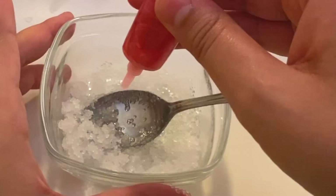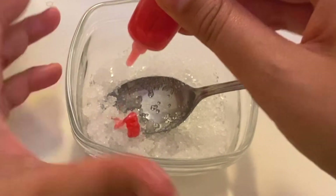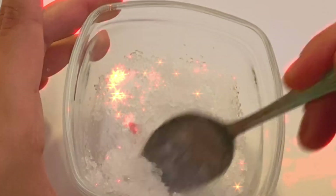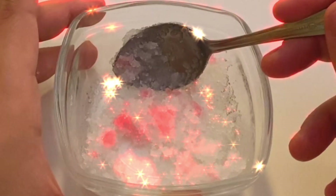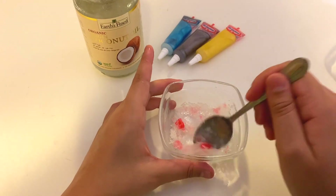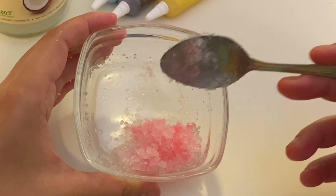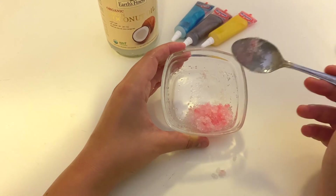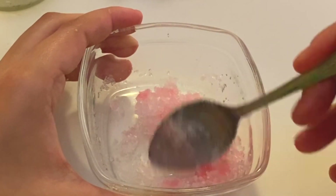I'm just going to add a little bit of this, and if I feel like I need more, I'm just going to add more. I'm going to add just a little bit more. This is our completed lip scrub. You can just add it into a small container or leave it the way it is and just use it as you like.